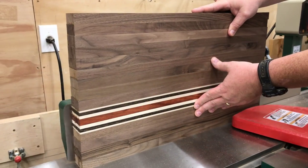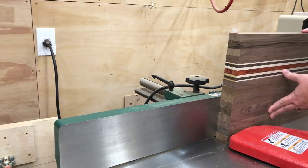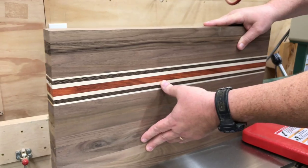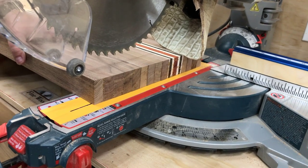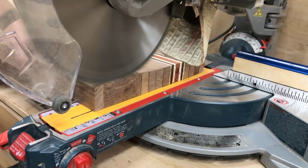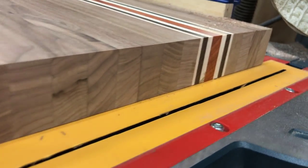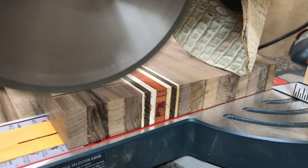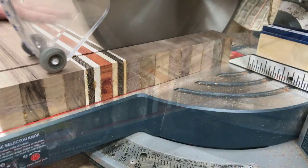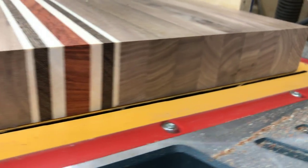A lot of clamping pressure can put a little bit of a dent on the edge of the wood, so I like to joint that off before continuing. Then it's time to cross-cut the piece to exact length using the chop saw — but I cut it very, very slowly. If it's cut slowly you can see the cut is crisp and clean, as long as you have a sharp blade. The faster you make a chop saw or compound miter saw cut, the rougher the end is and the more splinters it has.